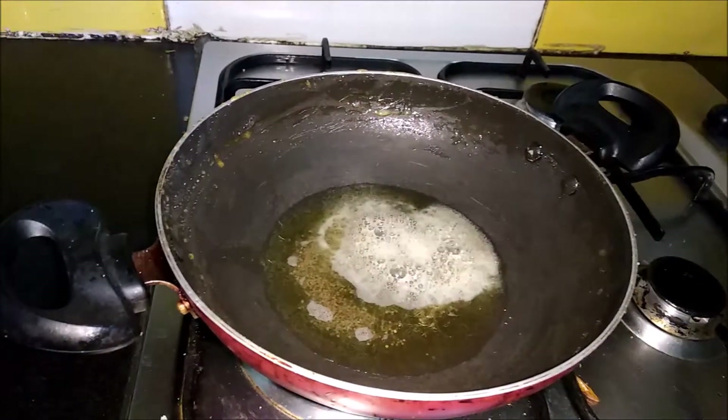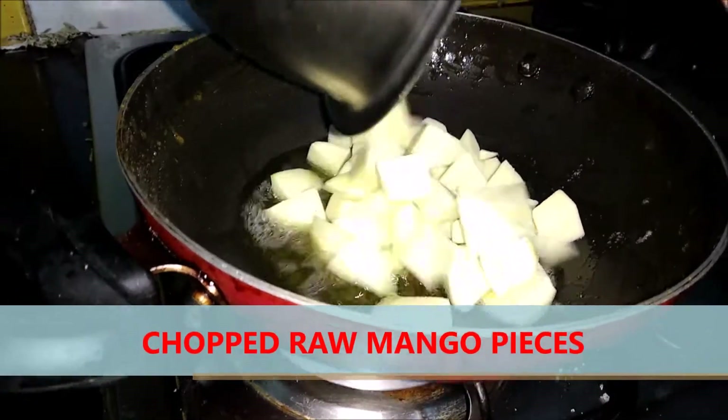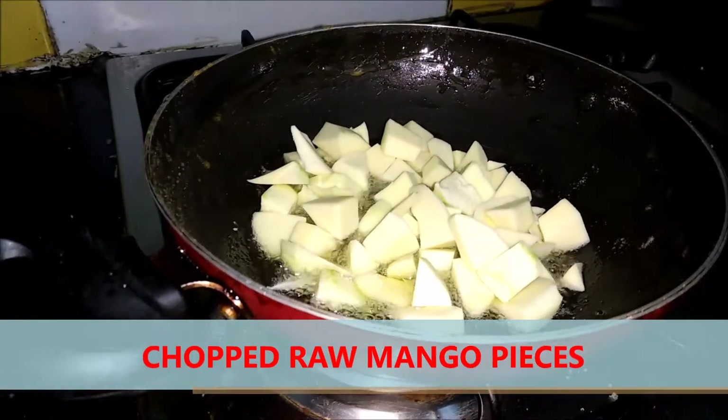To that I will add raw mango. It's a filled one — I have taken it in cubes.